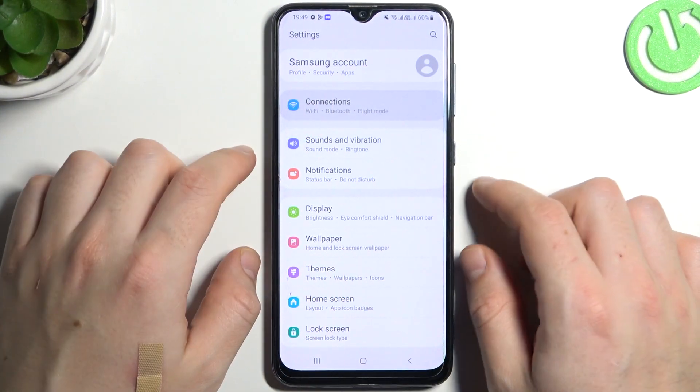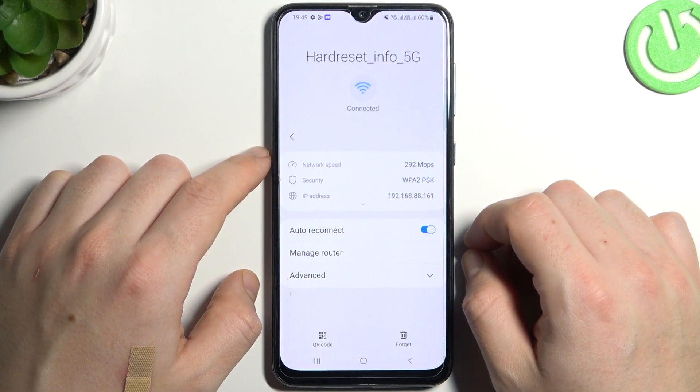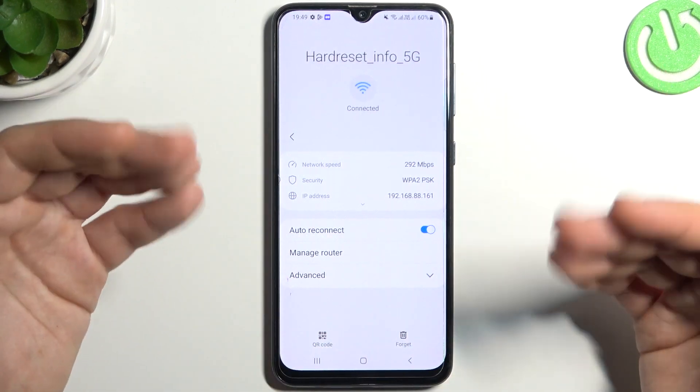First, open the settings, then go to connections and select Wi-Fi. Now click on the gear icon, then open the QR code to display it.